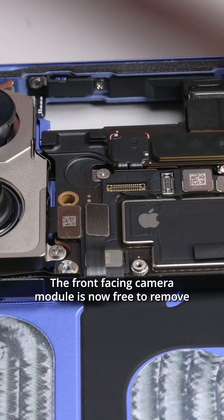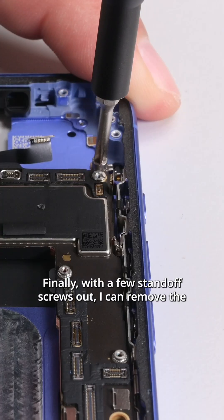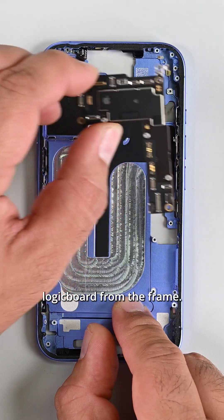The front facing camera module is now free to remove, along with the main camera assembly sitting next to it. Finally, with a few standoff screws out, I can remove the logic board from the frame.